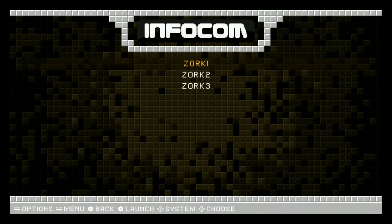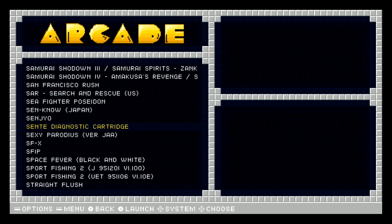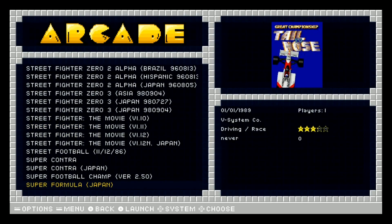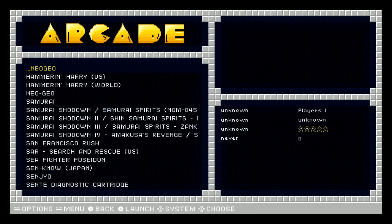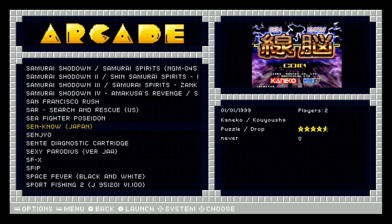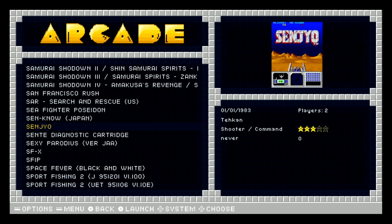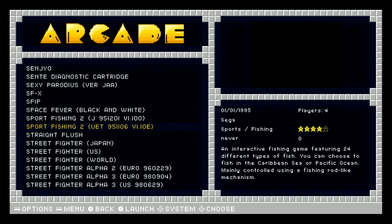Let's click into one and see what it looks like. There you go - Omega Arcade. That has all the Street Fighters, which is cool - basically Street Fighter, Super Contra, Super Formula. Hammer and Harry, Neo Geo, Samurai Shodown, San Francisco Rush - which I know for a fact might not run. I don't know why I put that on the image. I don't have a keyboard hooked up to my Pi Zero so I don't want to launch any of these games and get stuck and have to reboot.